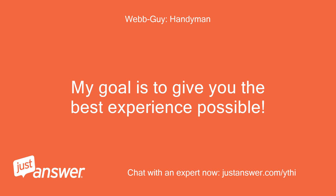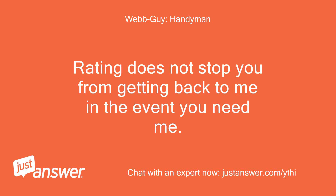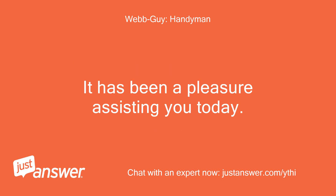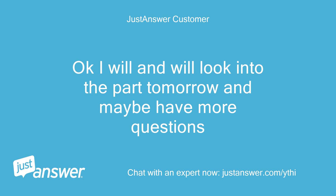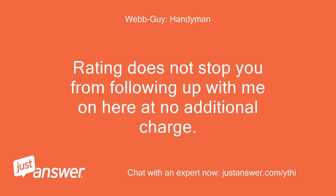My goal is to give you the best experience possible. If you need more assistance, please use the reply box and let me know. Rating does not stop you from getting back to me in the event you need me. It has been a pleasure assisting you today. I will look into the part tomorrow and may have more questions. Sounds good — anything you need, I am here to assist. Rating does not stop you from following up with me at no additional charge.